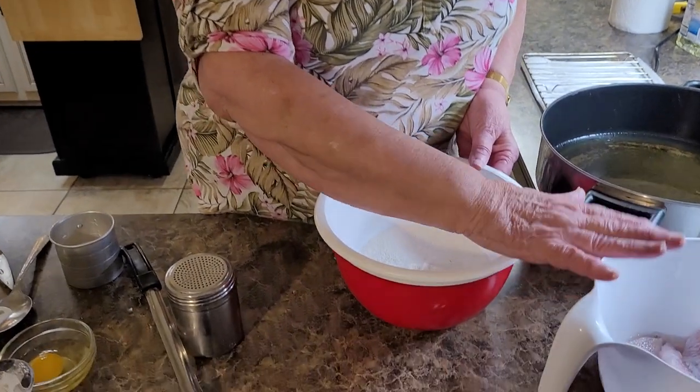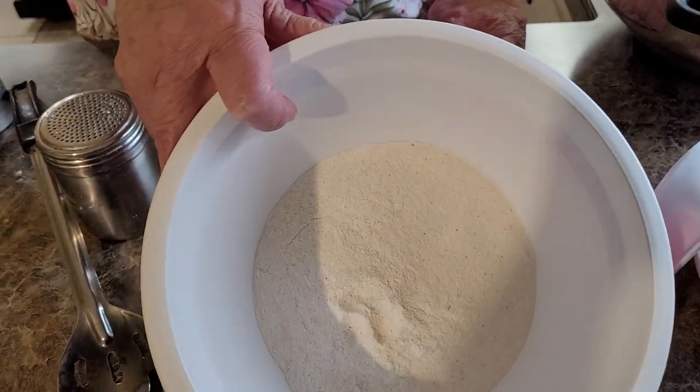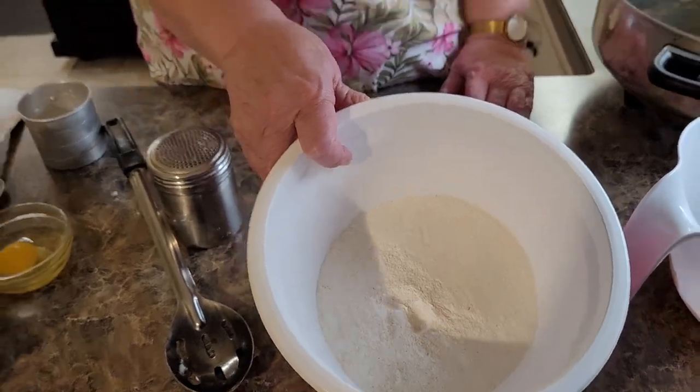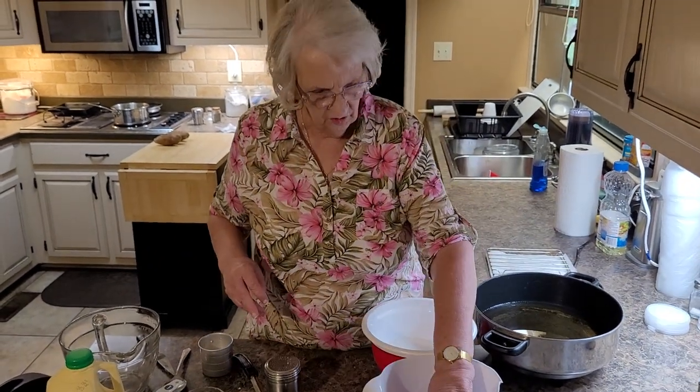So let's start with our catfish. I've got some white lily meal. And you're going to think, is that all you put in it? That's all I put in it. We take the fish - my grease is hot, I've got it set on 350 - and we're going to take the fish.